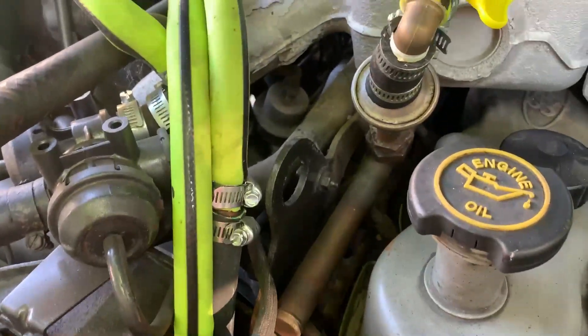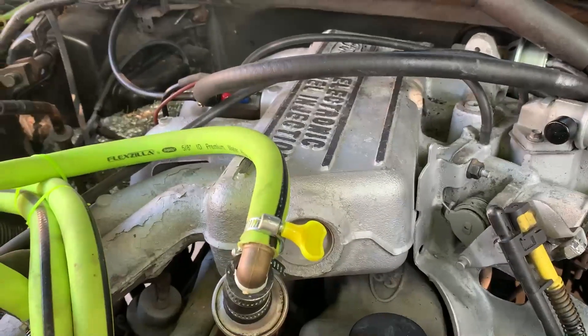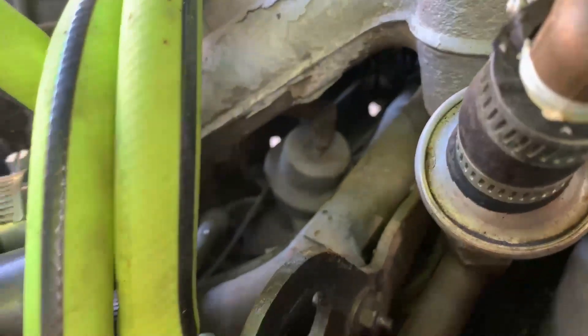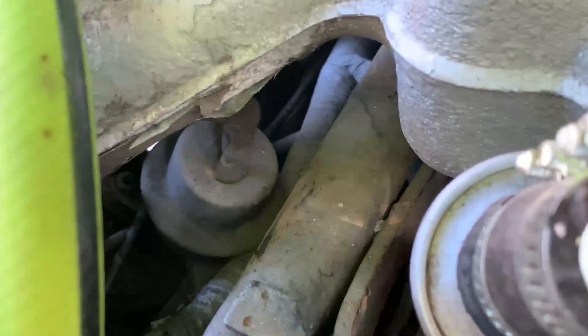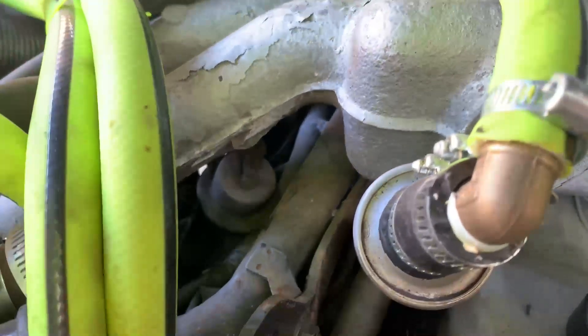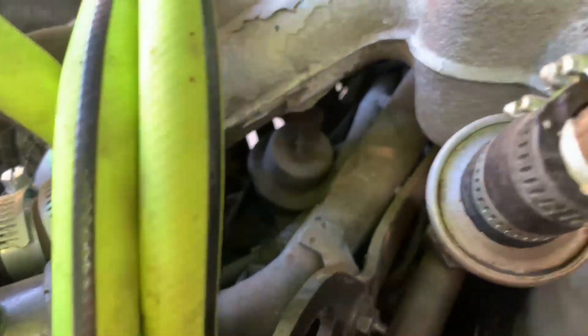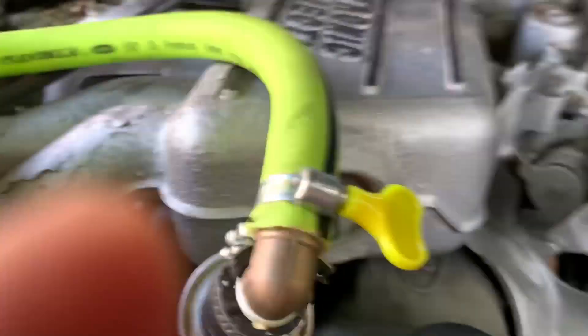What I'm going to try to do is get the regulator out without having to take all this off. You can see down there there's one, two screws down there, and then there's a third screw in the back — that's all that holds it in. So I'm going to see if I can finesse this thing out without having to take the intake and all that stuff off.